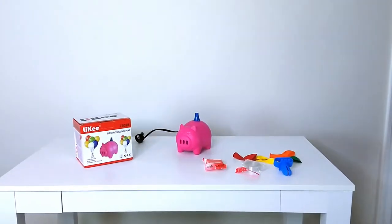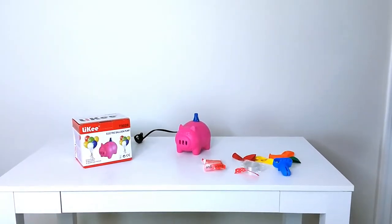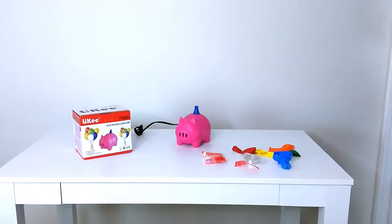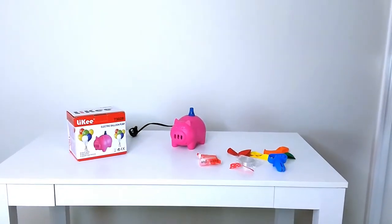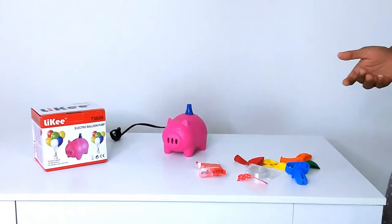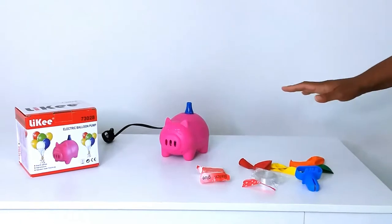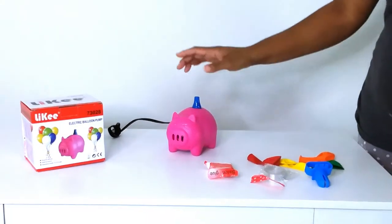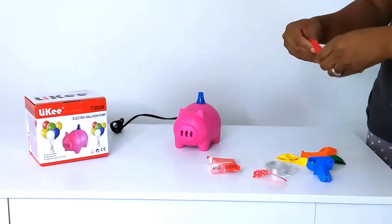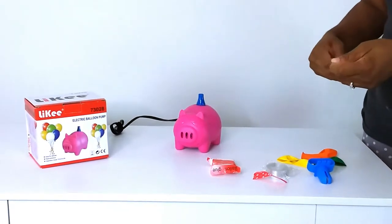Hey guys, welcome back to Crafty Q! Today I wanted to show you a new electric balloon pump that I got and it is so cute. As you can see, it's this very cute little pink pig, and I'm going to try it out for the very first time. It's from a company called Likey.